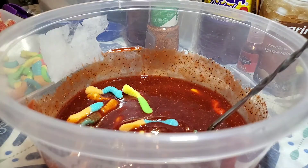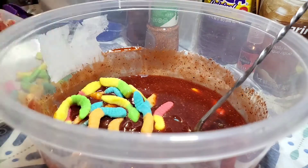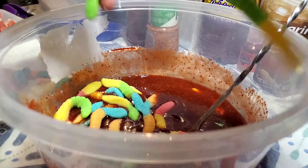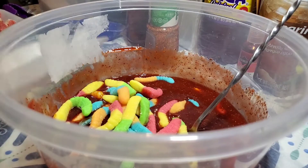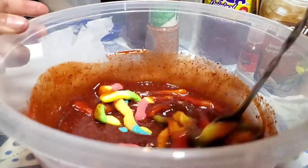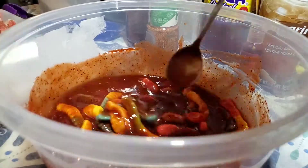People are wanting to make these, and also they're selling them around my area in a tiny little bag for five dollars, and I'm just like, nope.